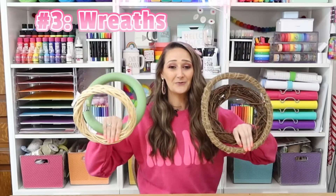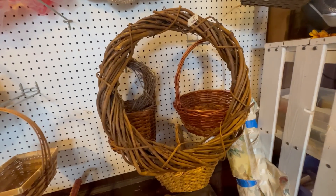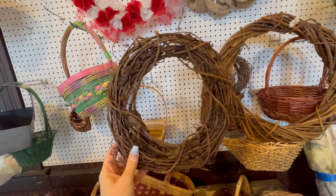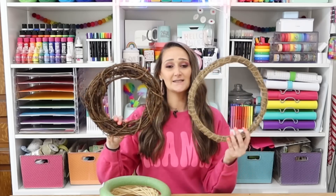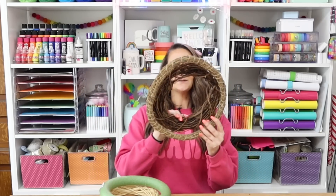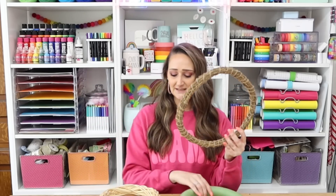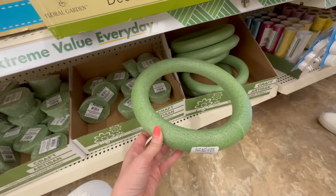Next up are wreaths — I pretty much only buy my wreath forms from dollar tree unless I need a bigger one, in which case I head to the thrift store because you can find ones already made and just tear everything off and reuse the bases. For a smaller wreath form, head to dollar tree. They have grapevine-style wreaths — dollar tree calls them willow wreaths — and the dollar tree one is actually a little bit bigger than a typical thrift store version.